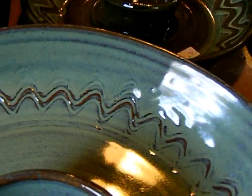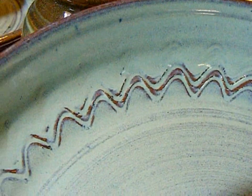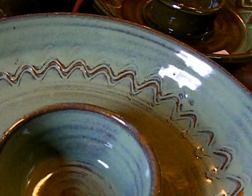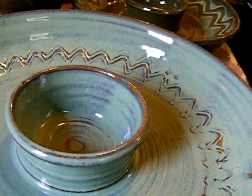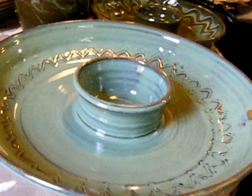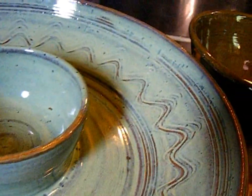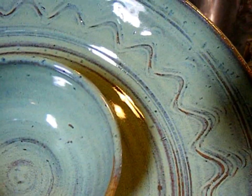In one kiln load I thinned it down as a test before I glazed the next piece, and it shows up a bit better. I probably need to get a hydrometer so I can use these glazes at a precise thickness and know what I've got. Then I thinned it down even more on this one, which has more lines carved into it.